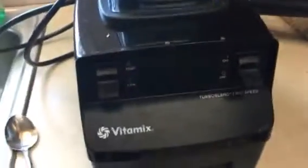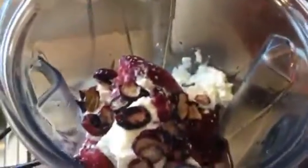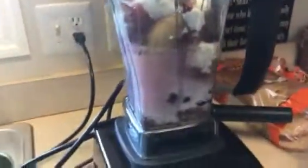We just put all of that inside of our Vitamixer and then I just add water — no juice or anything, just water — stick it all in there and blend it up, and it makes the best smoothie ever. So yummy.